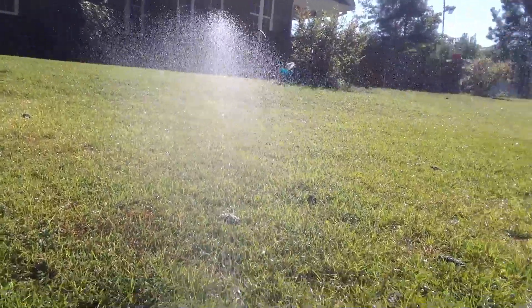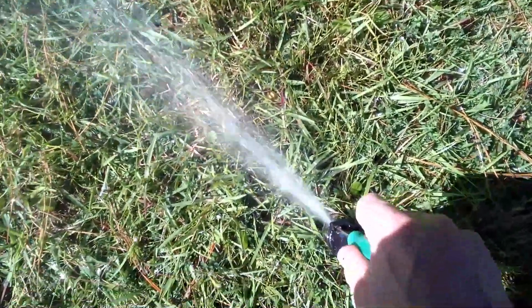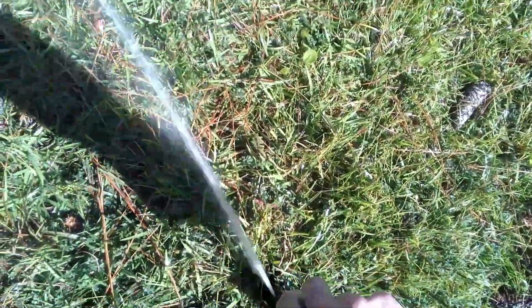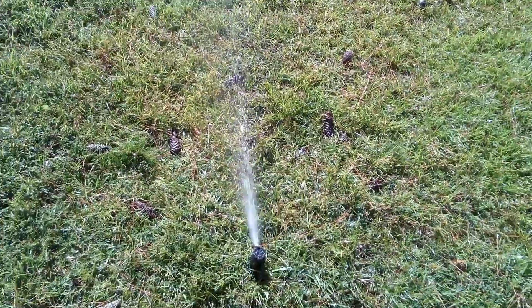Y'all can see now what I mean. But really, what I like to do here with these is I like to have these rotors just barely in the stream — maybe like that, but usually I like them like that right there. That is the Rainbird 5000 rotor. But usually what I like to do is just put it in right about there. Have a nice day.